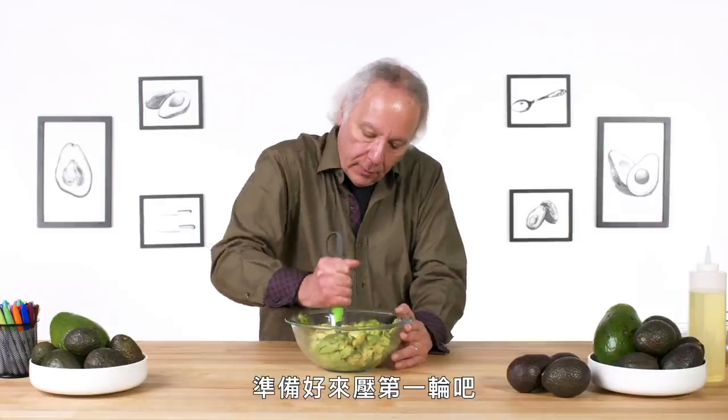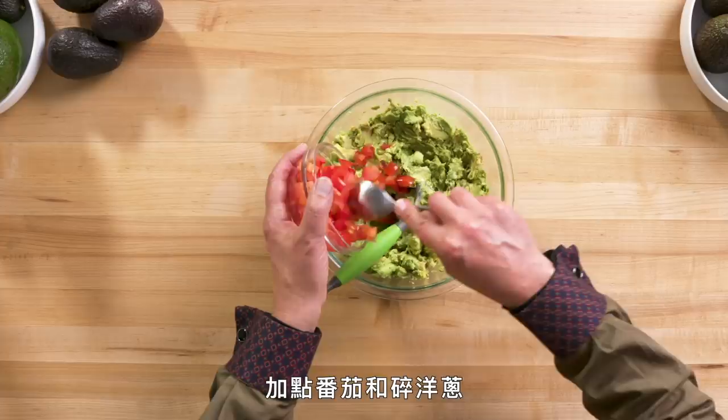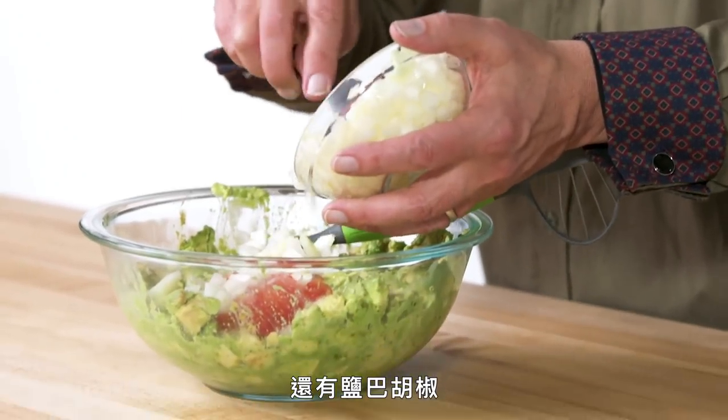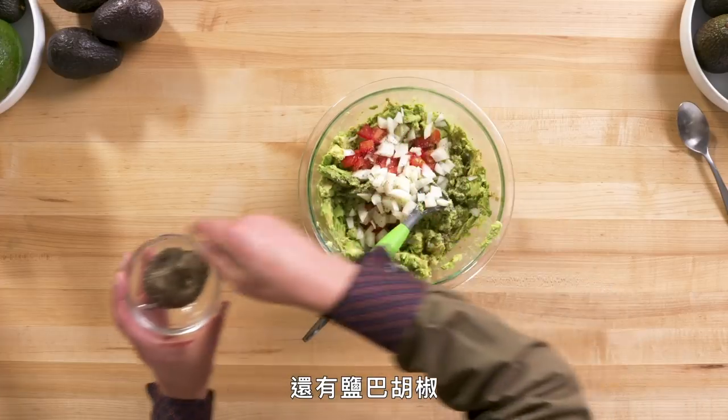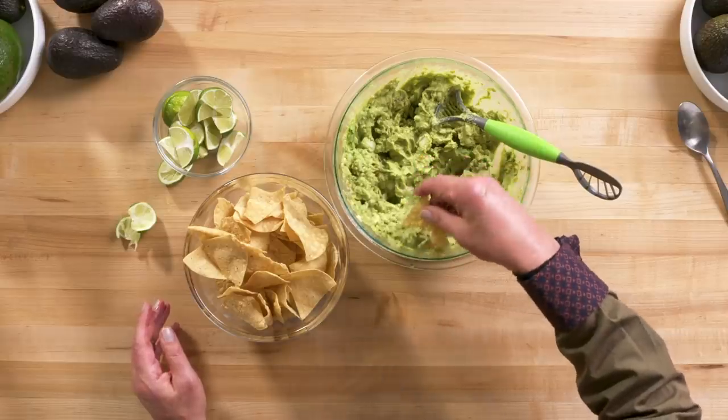Get ready for the first mash session. Let's add some tomatoes and some chopped onions and salt, pepper. Let's squeeze a few limes in there. Chips. It's great. Where's the tequila?